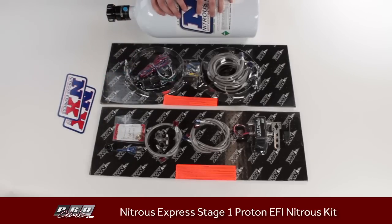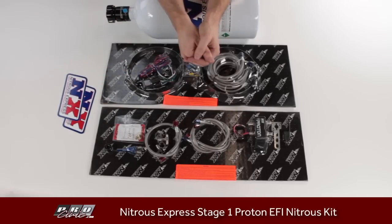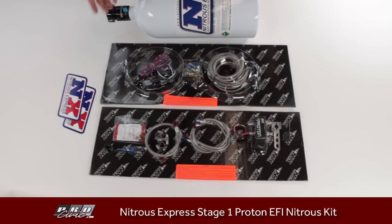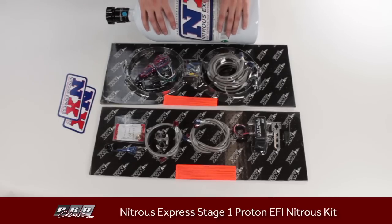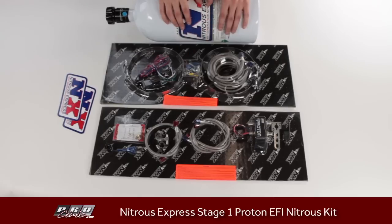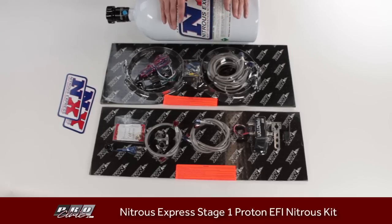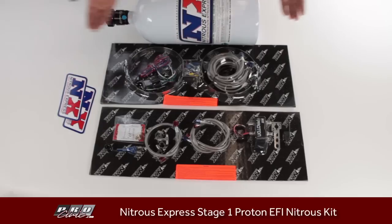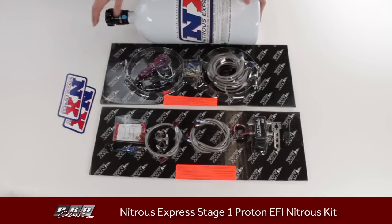There is an instruction manual that comes with the kit, though it doesn't have a lot of pictures. If you have any questions, hit us up at ProCivic.com, or leave a comment in the comment section below, or reach us on Instagram, Twitter, or Facebook. Thank you for watching our unboxing of the Nitrous Express Proton Plus Stage 1 kit for EFI vehicles.